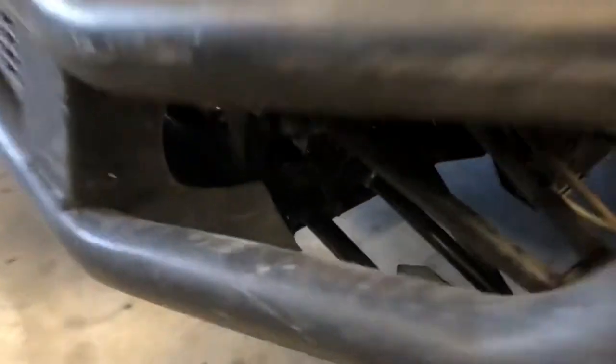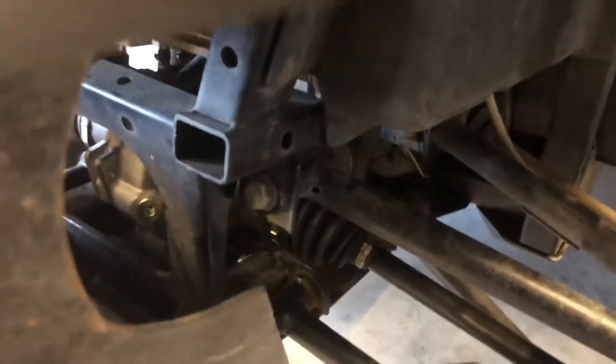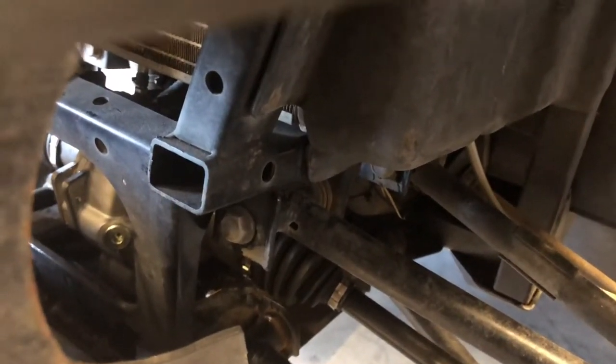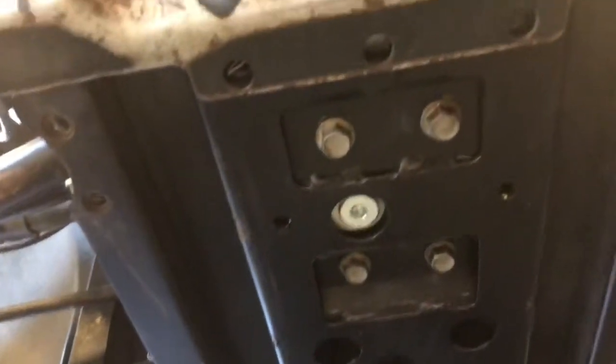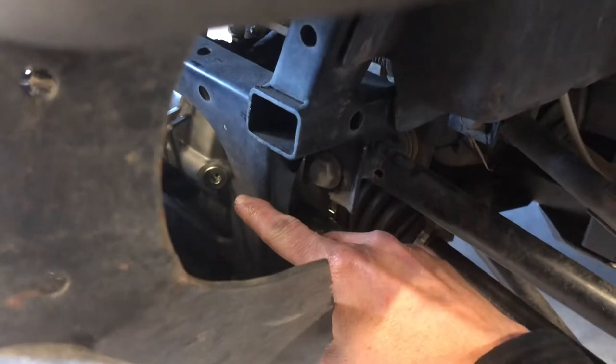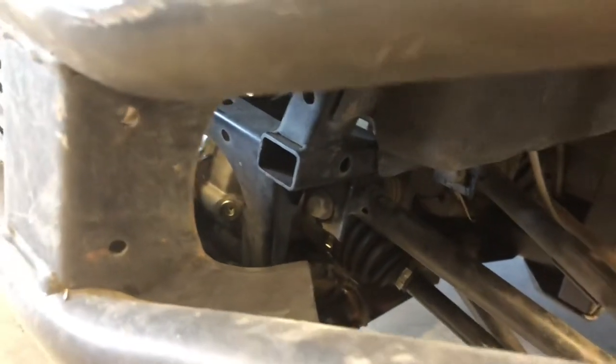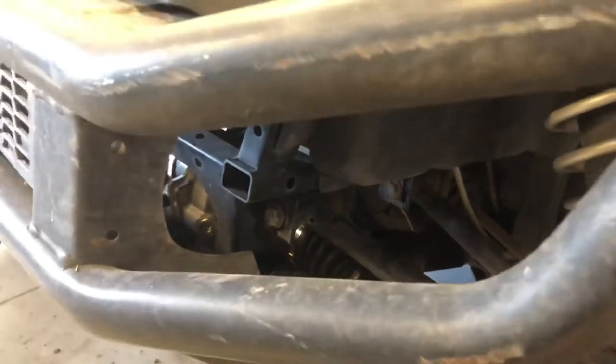Moving on to the front differential now. We've got the front differential and it's a common problem on these — check my other videos on how to replace this front differential the easiest way possible. We do have the same thing — a six millimeter or eight millimeter drain bolt on this, and then we've got your fill bolt. What I like to use on my oil is a one quart jug where you can get a cap with a hose coming out of it.